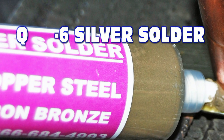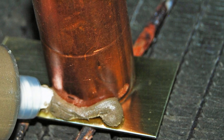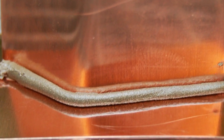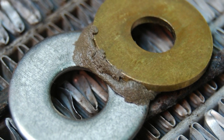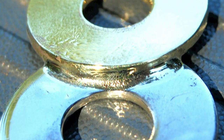For those of you that like your solder in paste form, try our SSQ6. It flows like the SSF6 and is just as strong. Push the syringe, apply the solder to cold metal — it couldn't get any easier than this. It works on just as many metals as the SSF6. This is the SSQ6 Silver Solder.